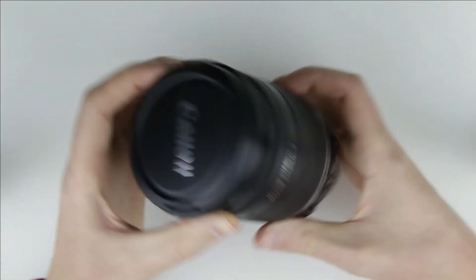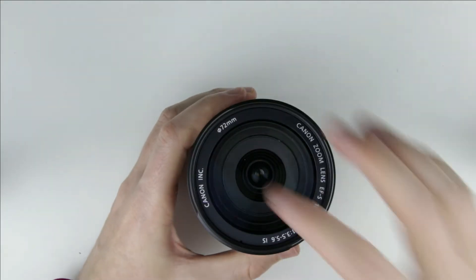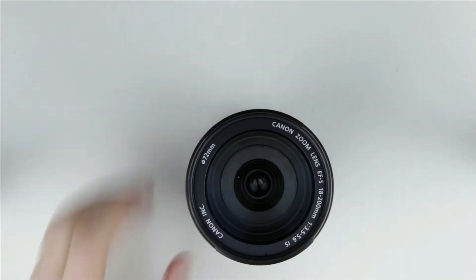Let's get started! This is the Canon 18-200mm lens which I will clean. There is a little bit of dust inside.